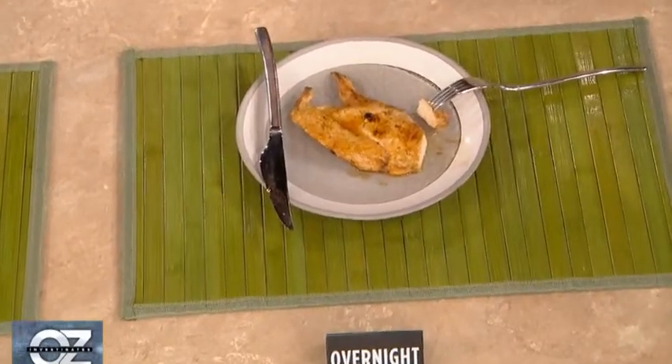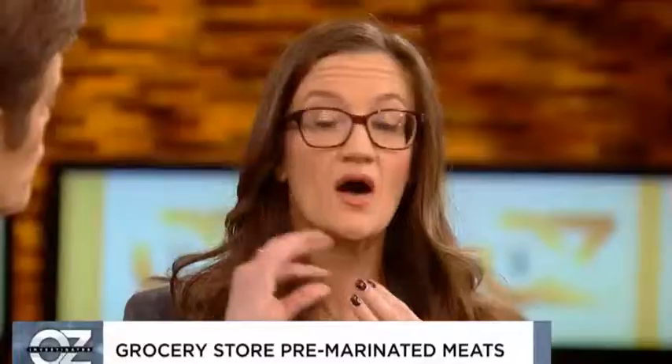At the overnight, I definitely saw a big change in the texture. It's much softer, much easier to bite through. The muscle fibers break down into shorter pieces, so it's a little bit easier to chew — you can chew it up more quickly. And it by far had the most flavor of the three.